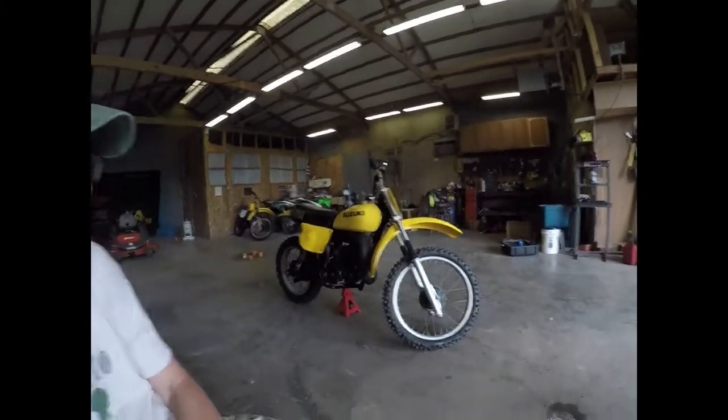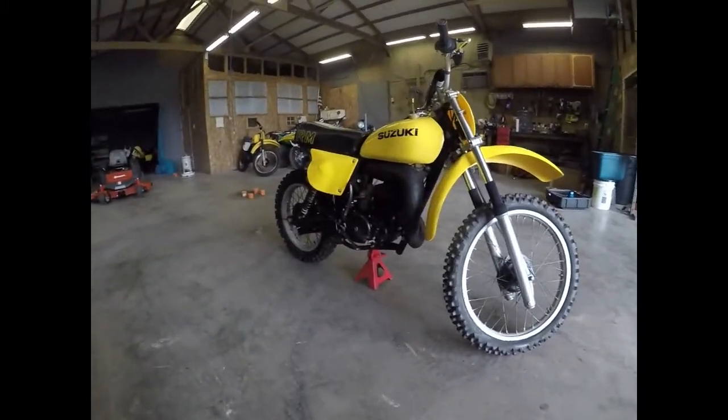All right, I'll get the bike ready, get it started, and do a video of that. All right, y'all have a good day. That's going to conclude this video here. I'll do another one of starting the bike up and doing the first ride on it — hopefully the rain is going to hold out — but we'll take one last look at the motorcycle.